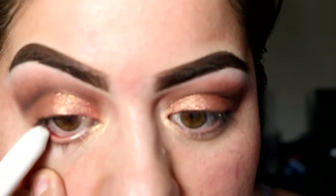On the lower lash line, I'm going to use my NYX pencil in Milk. Then I'm going to use this pigment in Henna. I'm going to go back in with Cocoa and put it very close to my lash line.